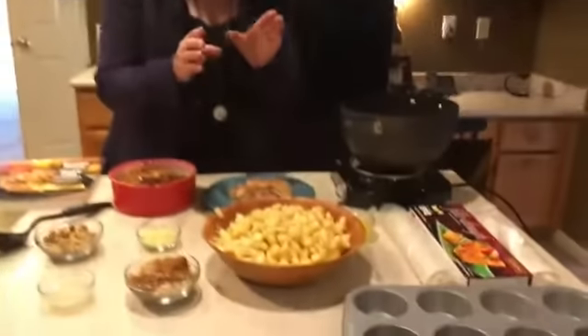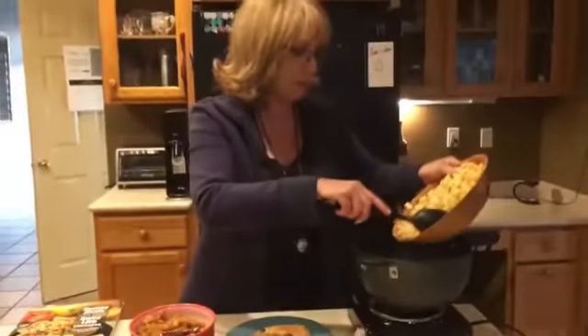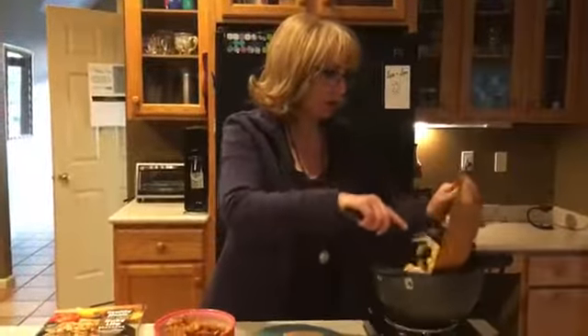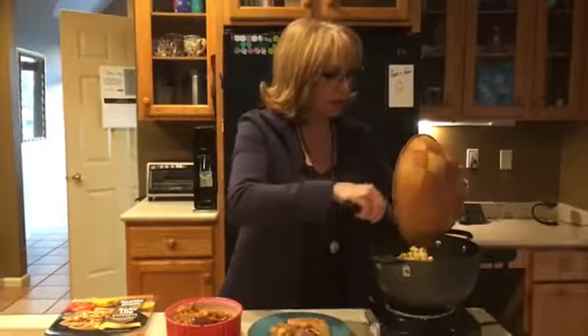The recipe calls for seven cups of diced apples. I peeled them, cored them, and diced them beforehand. Heat those up — there are only seven additional ingredients in this recipe.